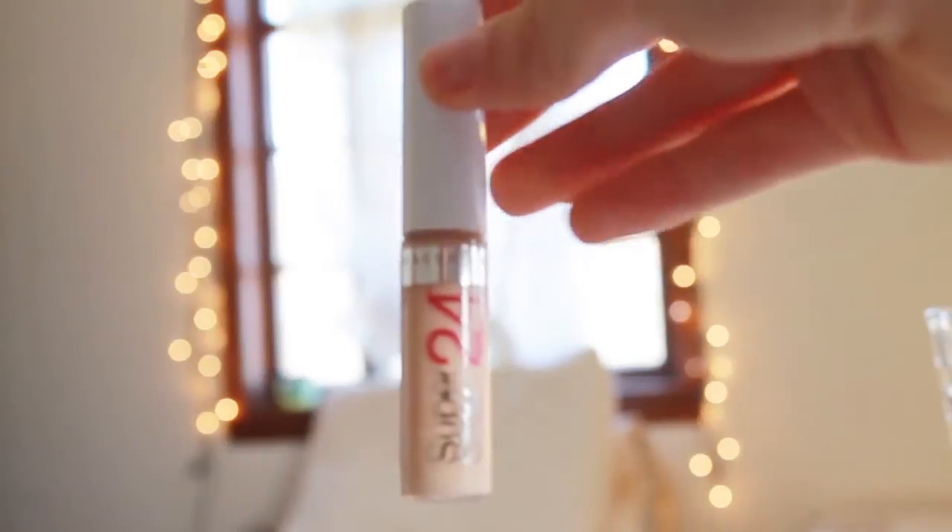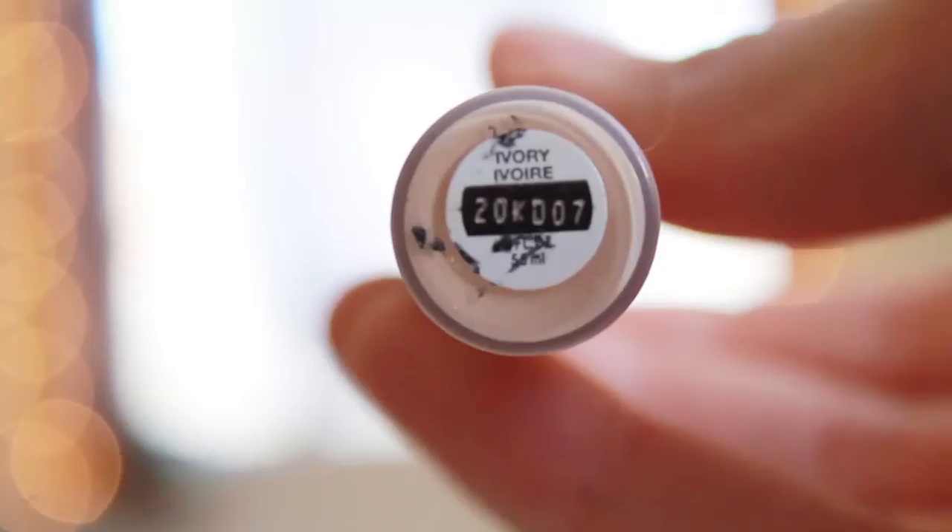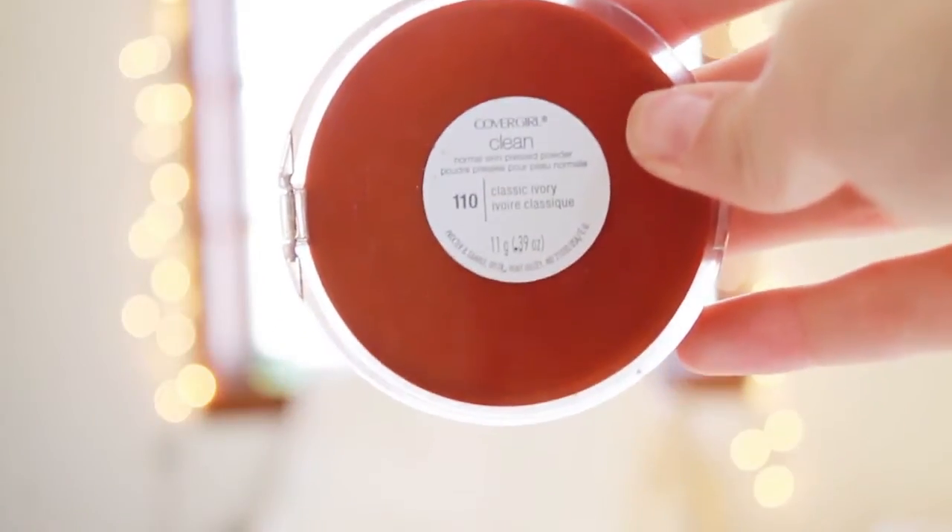Then I'm just going to take my CoverGirl Superstay 24 hour concealer, dot that under my eyes, and pat it in to get rid of any dark circles. Then I'm going to take my CoverGirl powder — just a basic face powder to set the BB cream and concealer.